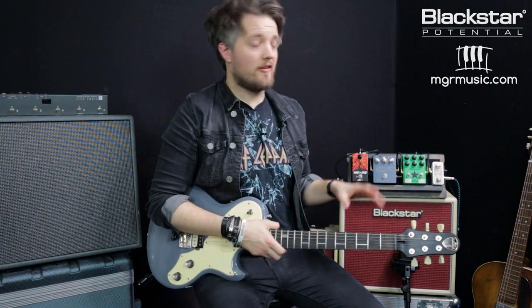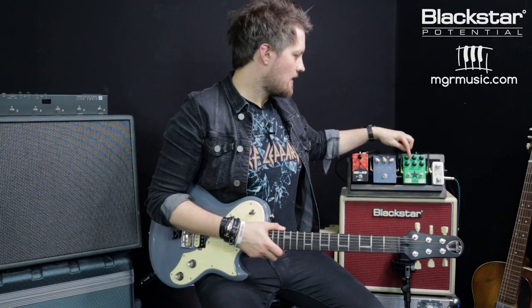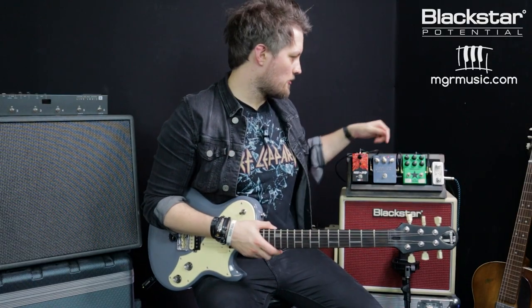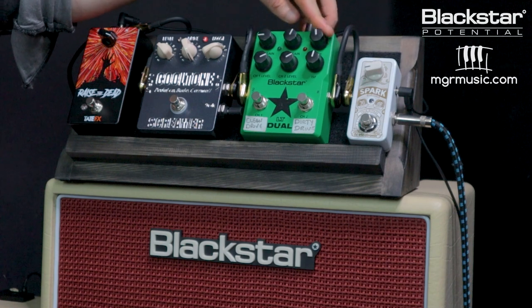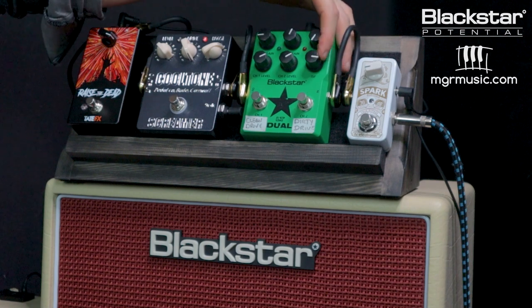Using the Blackstar LT Dual with the gain set pretty low, I've got the volume pushed up to just below three o'clock because running the gain back reduces output volume. This isn't going to add much gain — maybe just a touch of volume — but we'll control the tone of the amp using the pedal's tone and the ISF. The ISF is a Blackstar-specific feature, but if your pedal has any EQ section this principle applies. I'm going to dial the tone all the way back and the ISF all the way up to get a dark British-sounding tone.